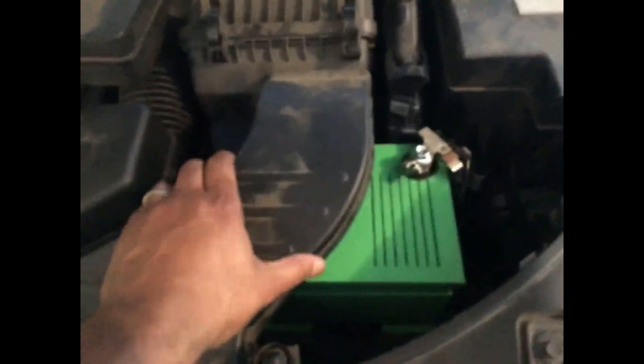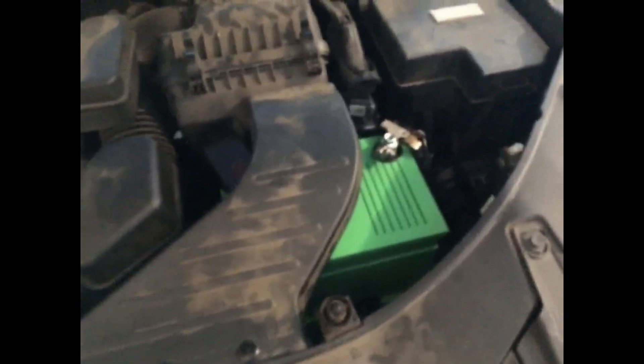Now you can see the completed work — the breather tube going to the air box, everything in place. I kept the color green — think of it as a 'green cell,' environmentally friendly. The finished product is an actual battery replacement. Maxwell has what they call an Engine Start Module — their box is blue. There are also other power boost modules commercially available. I'm going to call mine the 'car start module.' That's cheesy, but I don't want to deal with copyright issues.